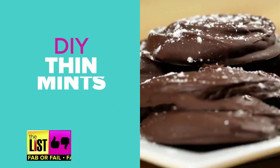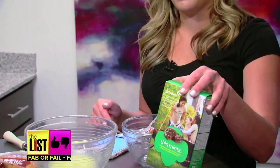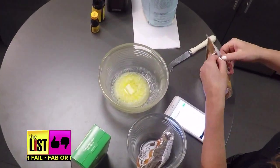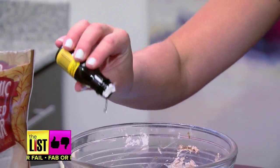First up, DIY Thin Mints. Thin Mints happen to be my favorite, but this is my last box, so if this recipe works, I might be rich. The jackpot recipe: butter, powdered sugar, cocoa powder, vanilla, flour, and of course, peppermint.